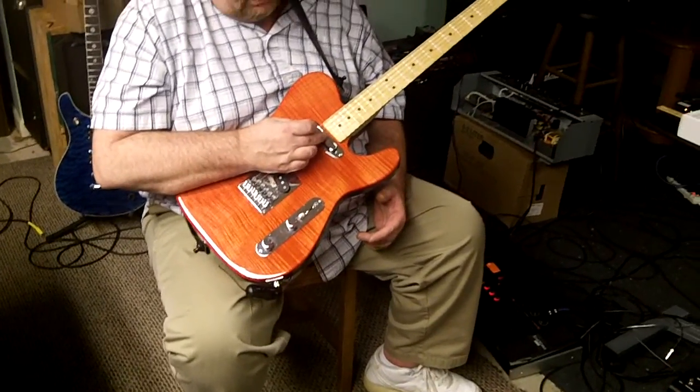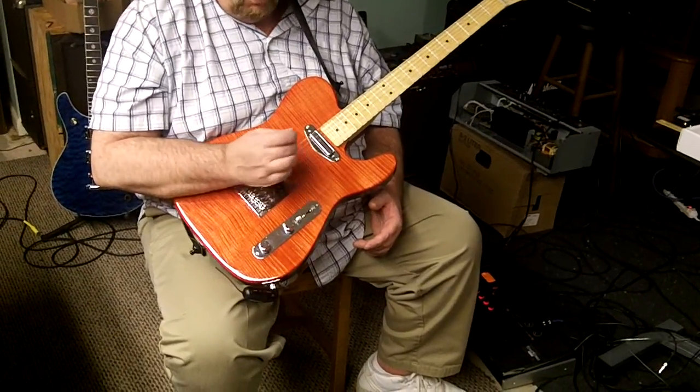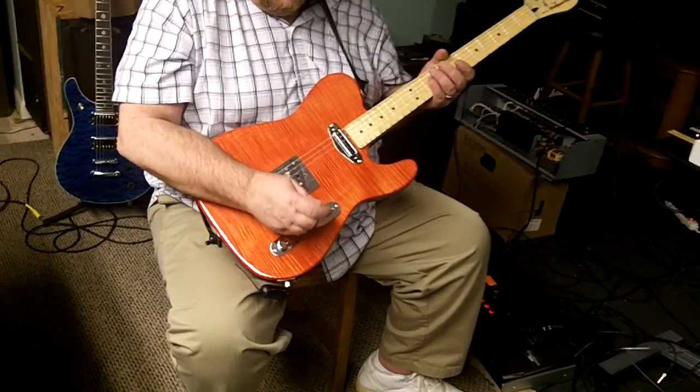The neck pickup is a Seymour Duncan vintage telly neck pickup. Very warm sounding. They match each other really well.